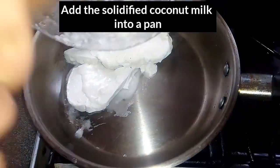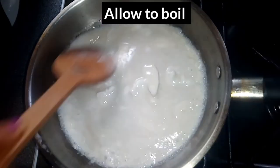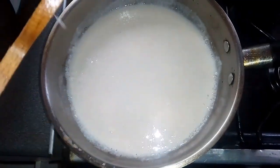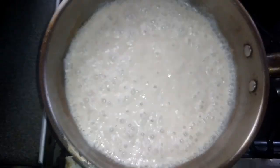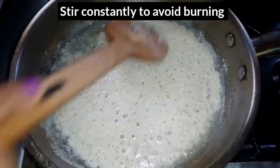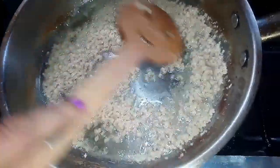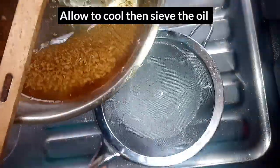Add the coconut milk into a pan and allow it to boil on low heat. Notice that the water has separated from the oil. Turn off the heat and allow it to cool, then sieve.